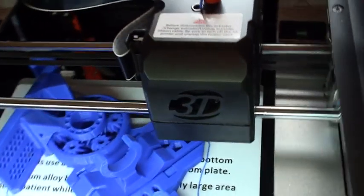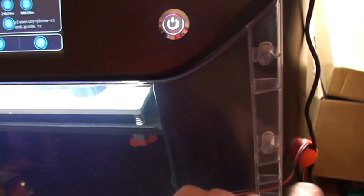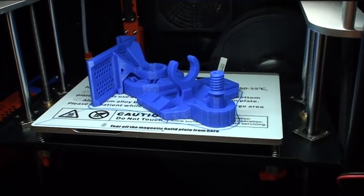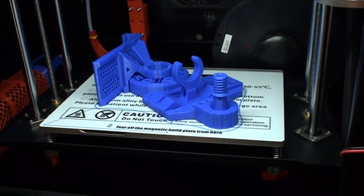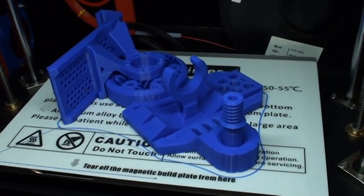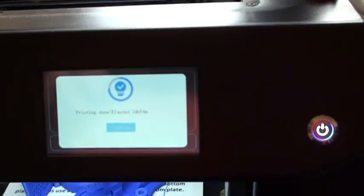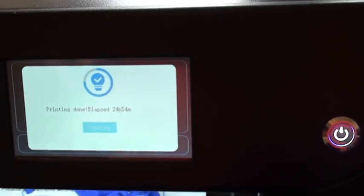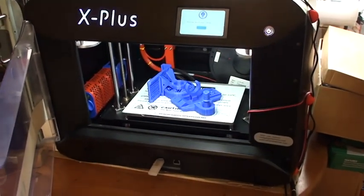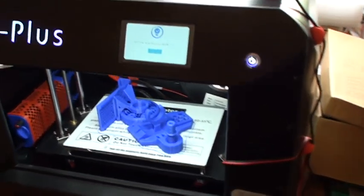Yep, that was it — the bed goes down now and the print's finished. How about that! Printing time: it took 24 hours and 54 minutes. We'll take it off the bed now and see if it works.